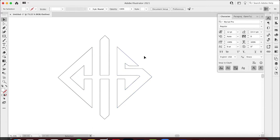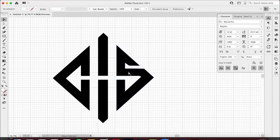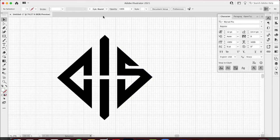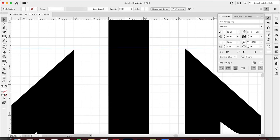Now I need to make some adjustments. I'm gonna hit Command or Control to add a grid so I can see really cleanly behind me. I want to make sure everything is lined up, so I'll hit Command R (or Control R) to bring in my rulers. I'll make this really big and easy to see.